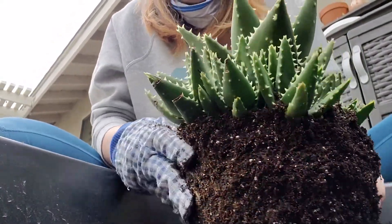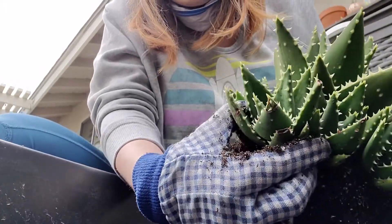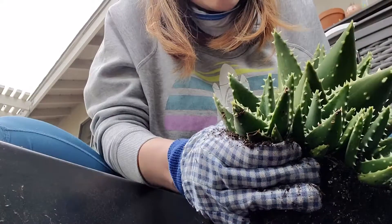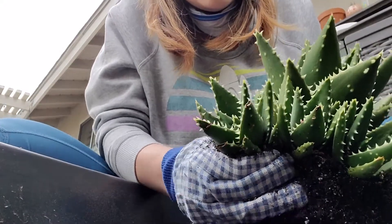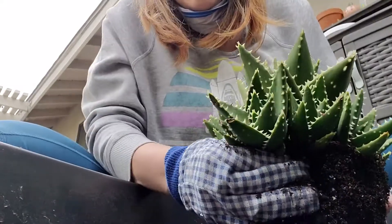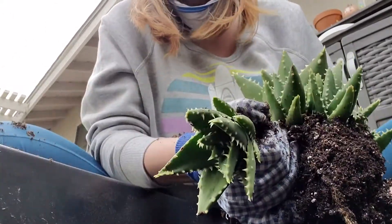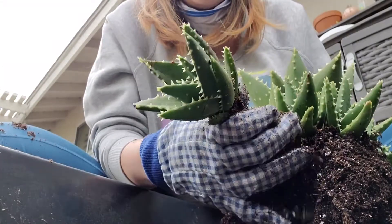Let's start with this guy — he's pretty big. Get up in there and twist. It's a little harder than yesterday's. There we go.